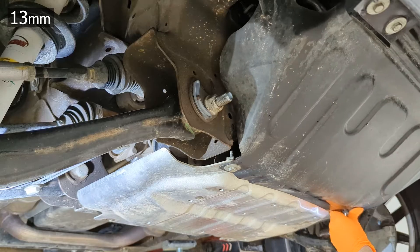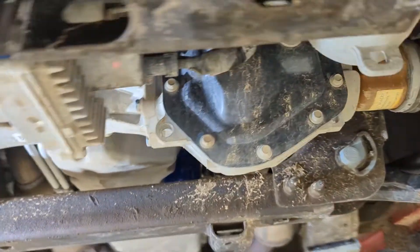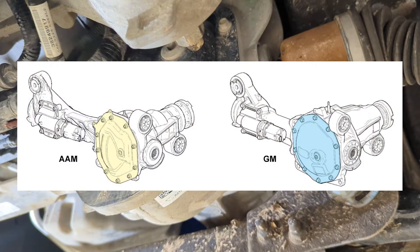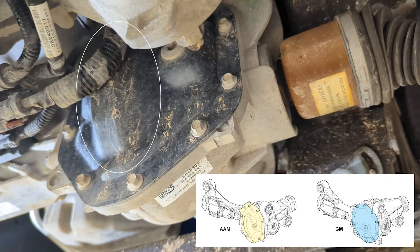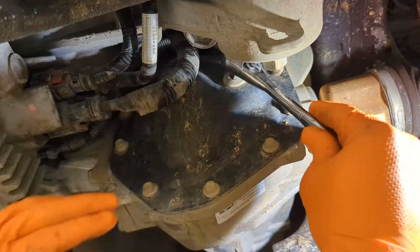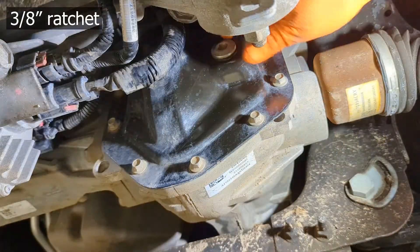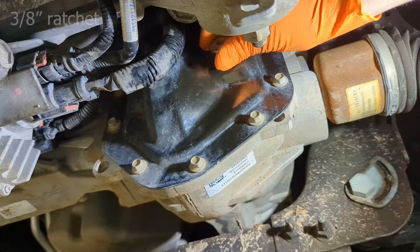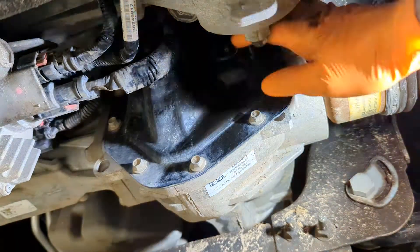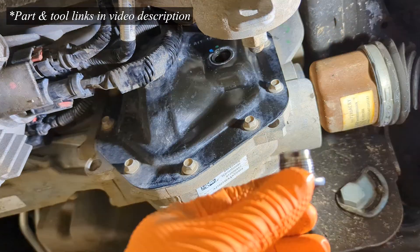Gain access to your front differential by removing the skid plates, then take a good look at it to determine which of the two available differentials you have in your vehicle — there's an AAM and a GM. The AAM differential has a more protruded front differential cover where the ring gear protrudes out a little bit more. You'll need to know that so you order the correct fluid when you do this service.